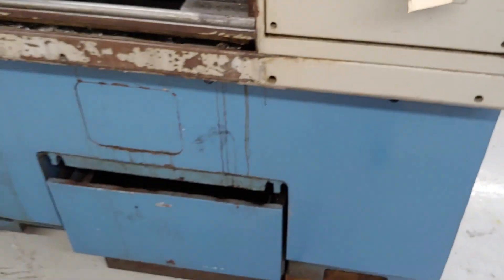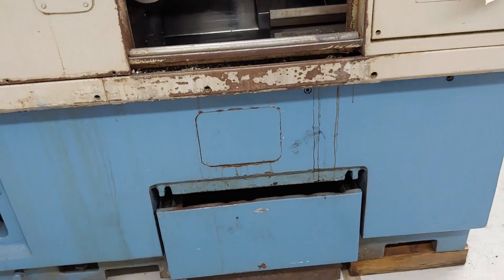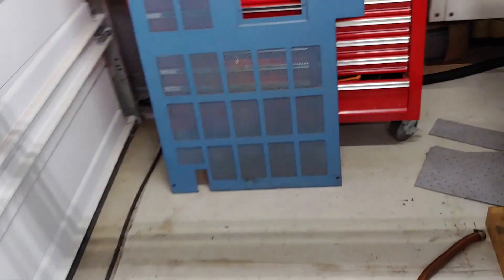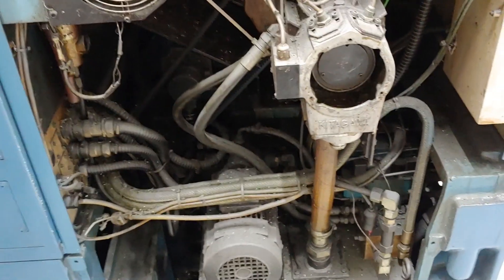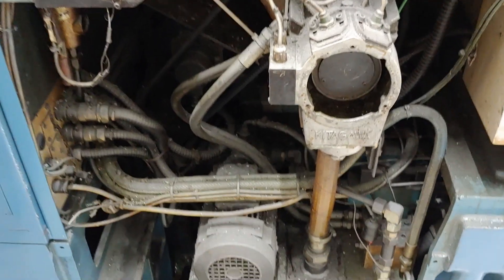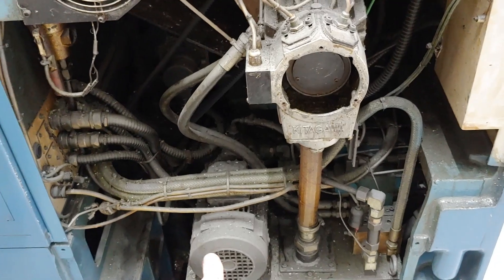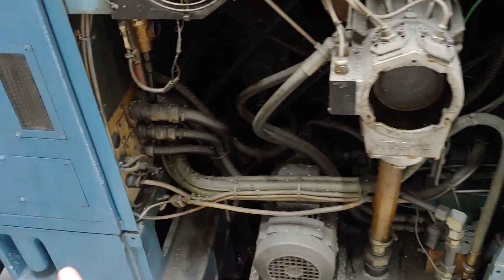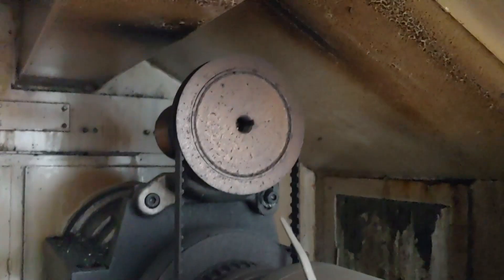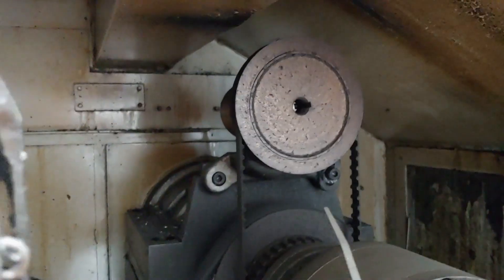It doesn't look like they took very good care of it — they certainly didn't clean it out very often. Let's walk around this side. I already took this panel off to kind of get a lay of the land here. Here's all this — we got the hydraulic pump here to operate the chuck. That thing is three-phase, so I'll have to put a VFD on that as well. The spindle is just belt-driven, and all this stuff is free-moving. We've got the encoder up there for the spindle that I can wire straight into LinuxCNC.